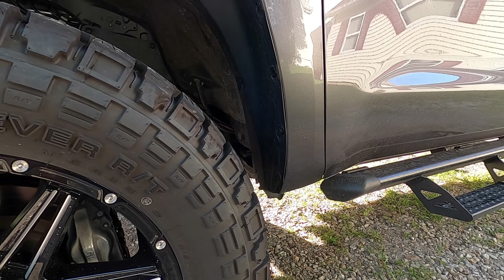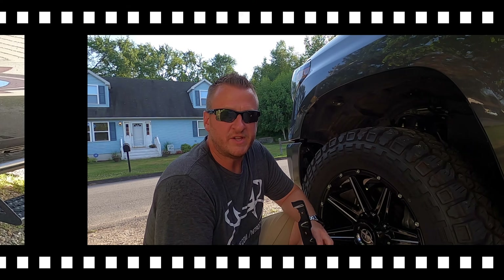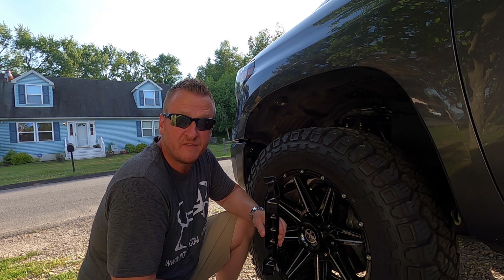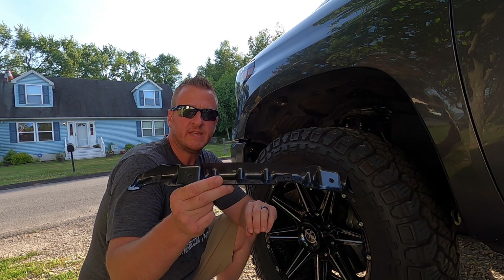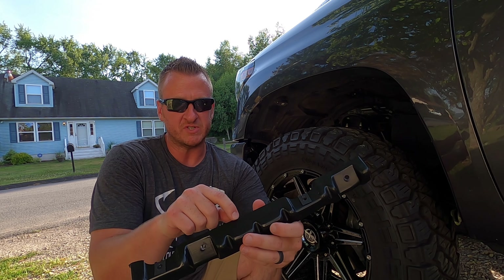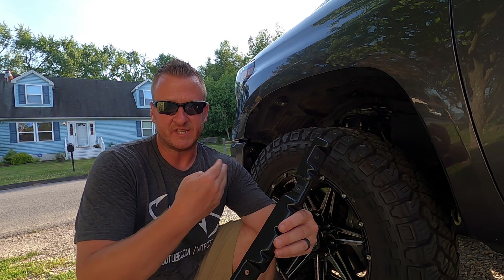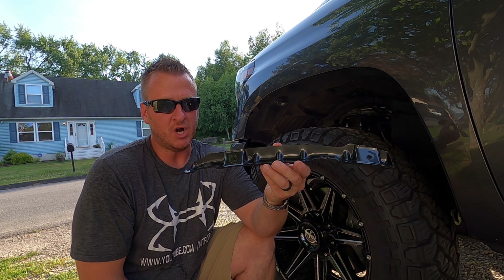I'm going to go ahead and remove those 10 millimeter bolts on the front and we'll move on from there. So once you have those two 10 millimeter bolts removed and the factory mud flap removed, you're now ready to start installing the flare onto the front of the truck. Your kit is going to come with two pieces that look like this. They are labeled very faintly — I actually had to look really close. There is an LF on this piece here for left front. The left is considered the driver side.